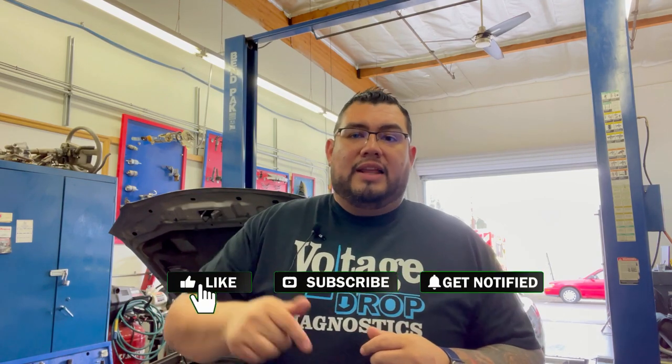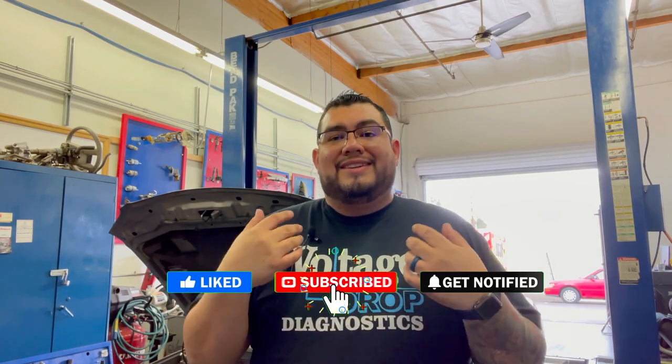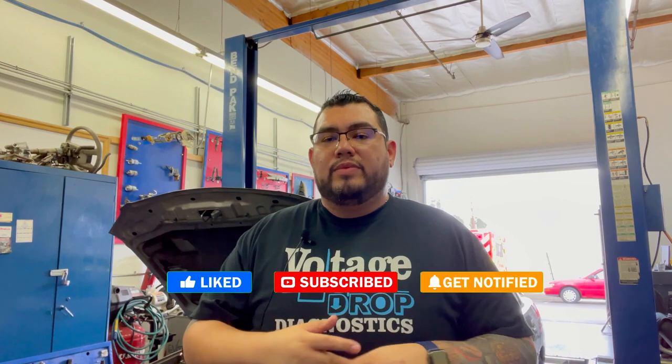If you guys have any questions, go ahead and put them in the comments. If you have any suggestions for videos, drop them in the comments as well and I'll see how I can help. If this information was good to you, make sure you hit the like and subscribe button so you get a notification anytime we drop a new video. These videos are to help you guys and to better the industry one technician at a time. I'm Oscar Gomez from SmartAutoTraining.com — signing off.